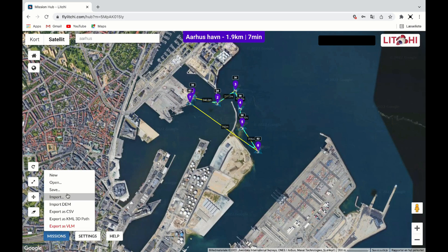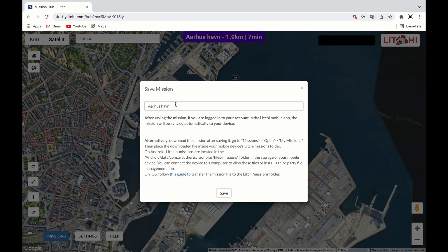Click on the mission tab and choose Save. I will call this mission Aarhus Harbor.